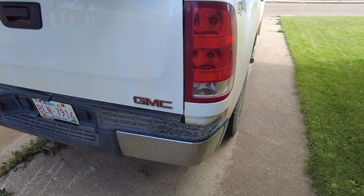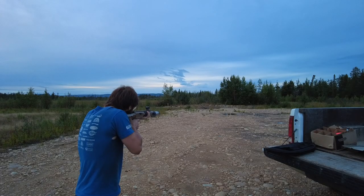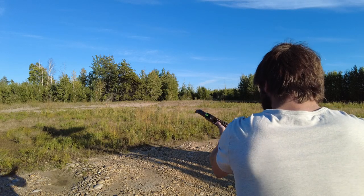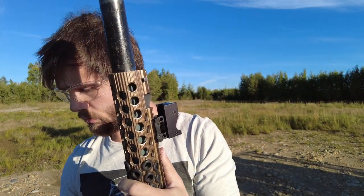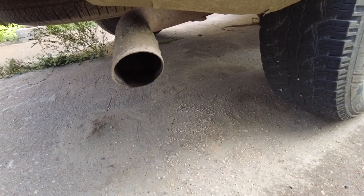I was trying to make steam whistles for muzzle brakes and that wasn't working out so great — it did not sound any different than a normal .22. So I think I'm going to make a steam whistle that will mount on the exhaust of my truck instead.